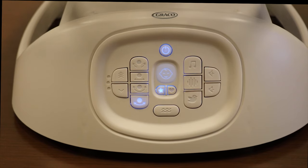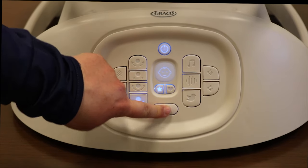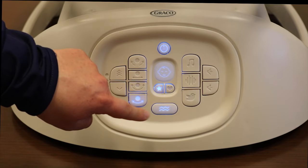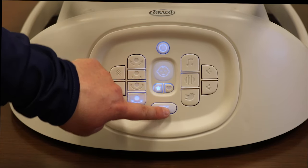There are two vibration settings. For a little vibration, press the button once. For more, press the button again. To turn vibration off, press the button a third time.